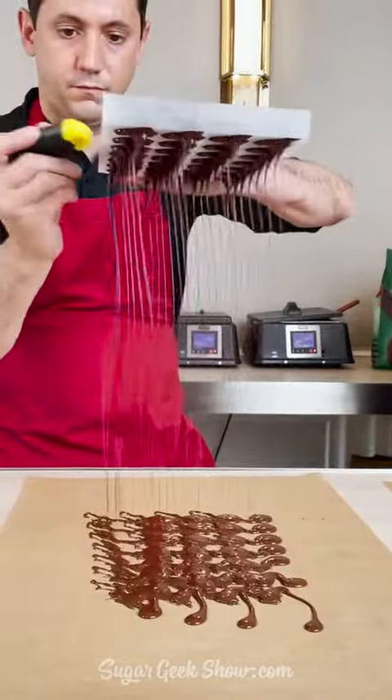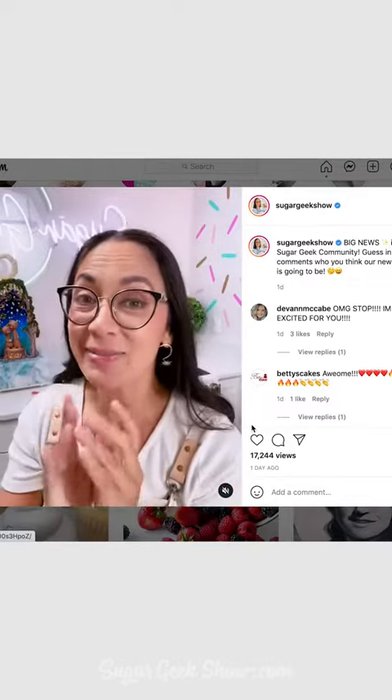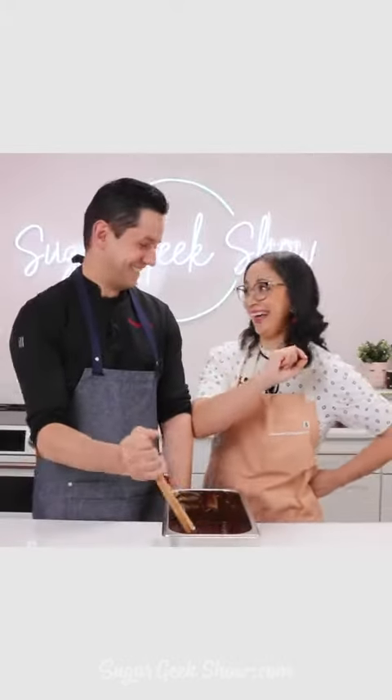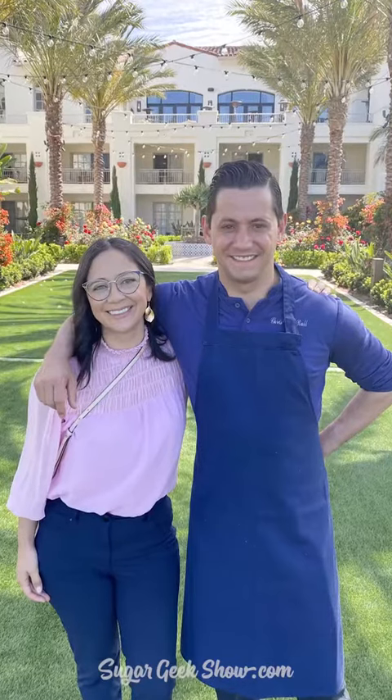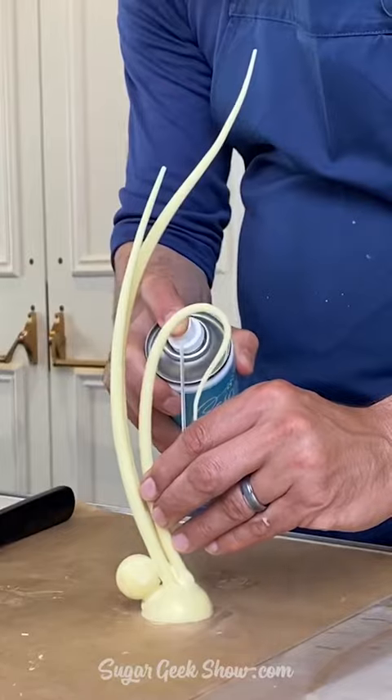Hey, sugar geeks. Liz here. If you saw my post last week, you'll have heard that Sugar Geek Show is going to have a new chef. A lot of you guessed correctly that that chef is the one and only Christophe Ruhl. And season one is going to be all about chocolate.